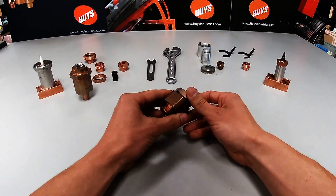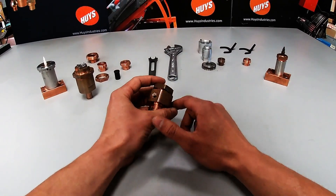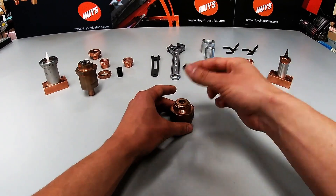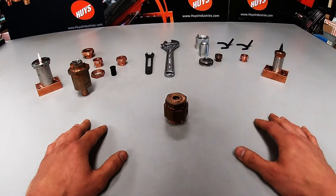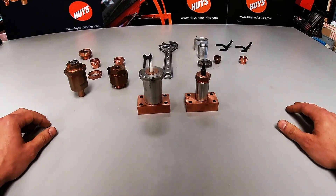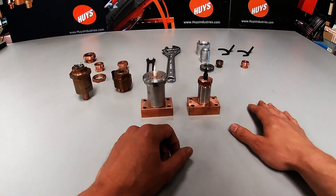We have other options for high volume applications where cooling is critical. We can cool the base itself and use the same concept up top with a washer and nut. You can even have liners in this application as well. So that's the Heise Industries modular electrodes, both uppers and lowers, and all the tools associated with it. Thank you very much.